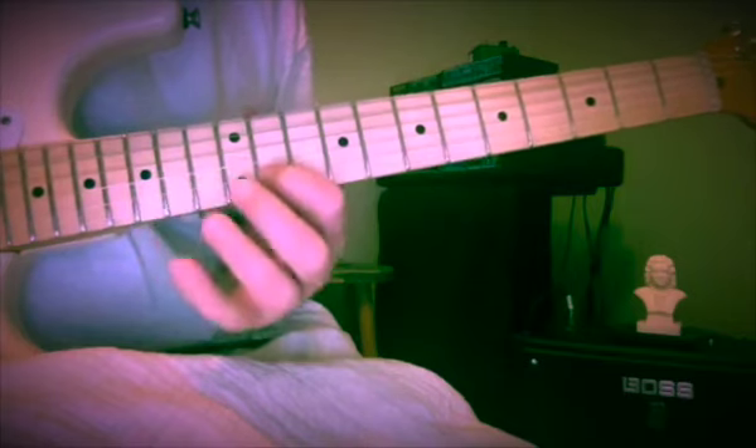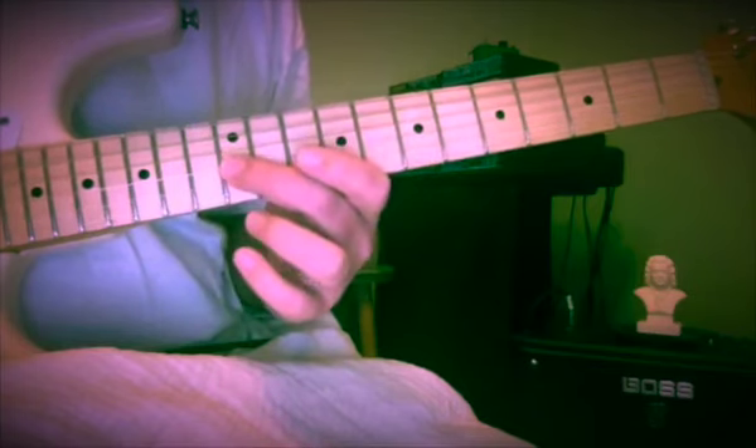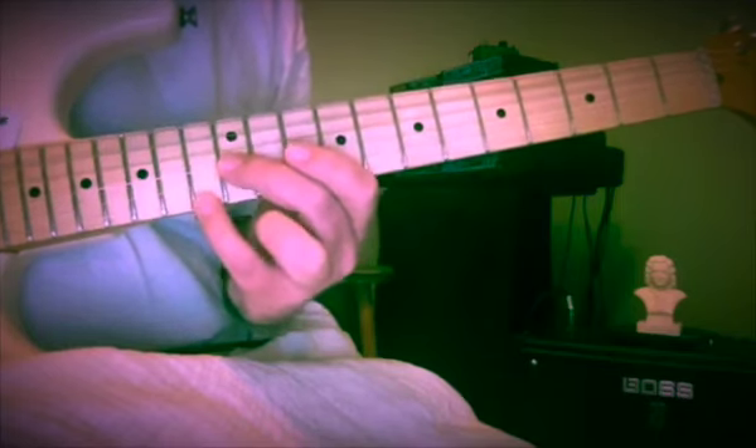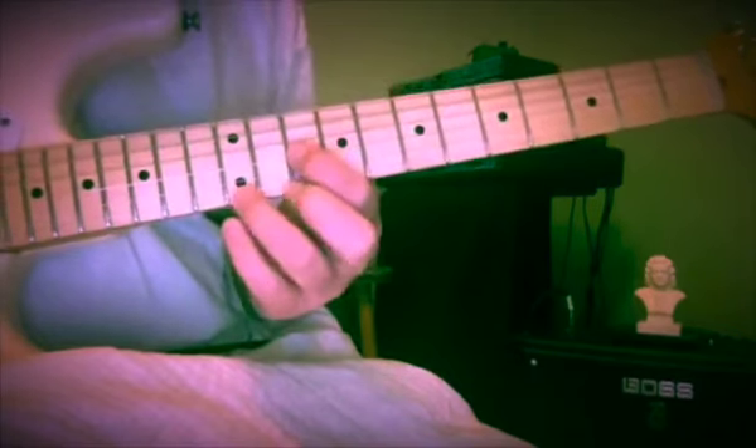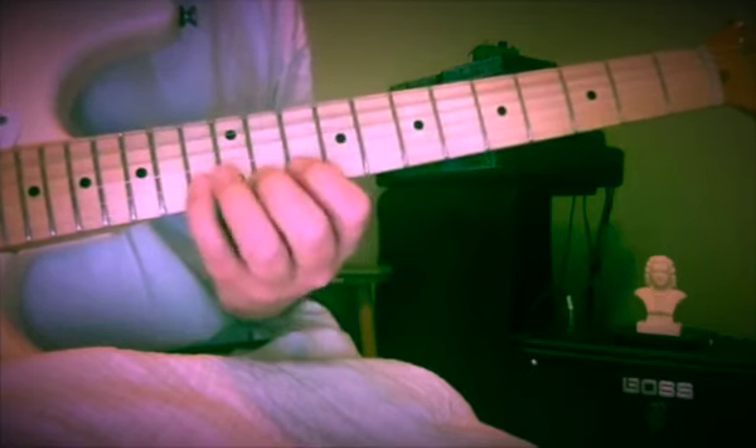So: fourteen, fifteen, thirteen, twelve, fifteen, thirteen, eleven, ten — and then here's our next starting point, G at the twelfth fret. We're going to leap up a seventh again, so a minor seventh. We'll come down to F — so this was 12, 13, 12, 10, 13, 11, 10, 12.